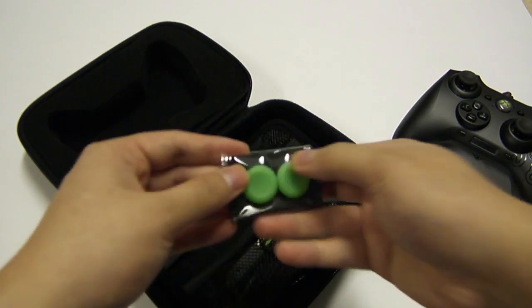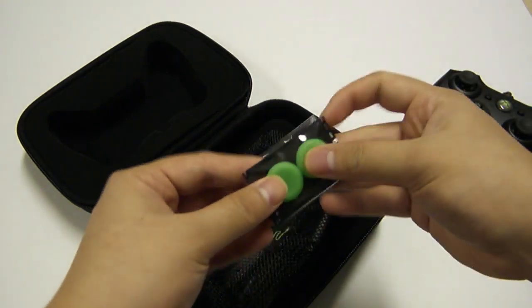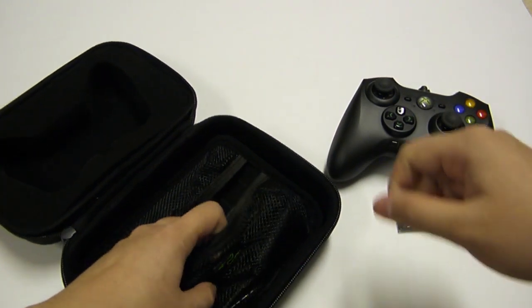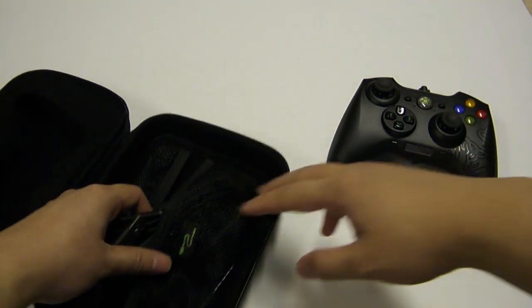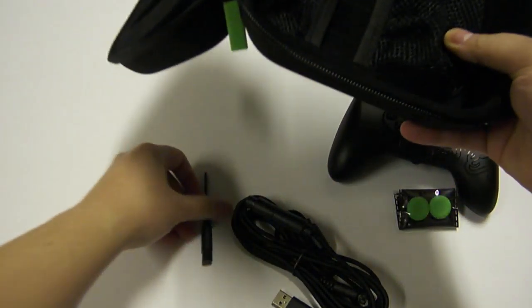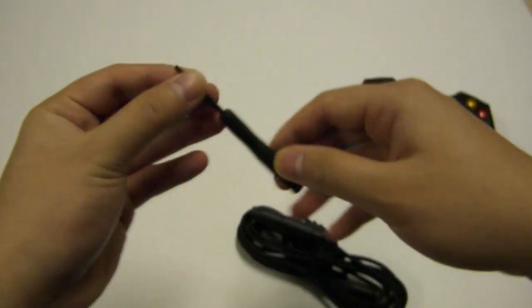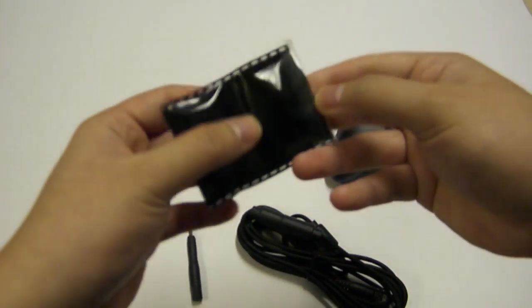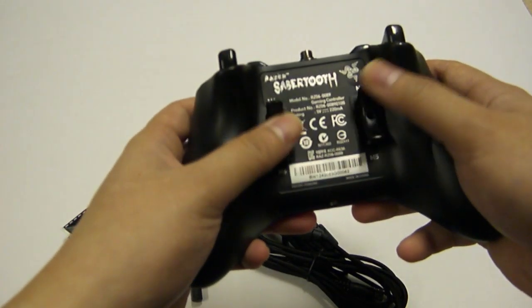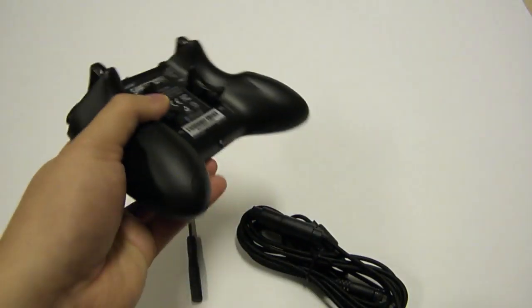In the bags here you have a thumbstick extender. This raises the height of the thumbstick for more accuracy if some people prefer it, because the thumbstick height is actually shorter compared to the Tournament Edition — it's actually closer to the official Xbox 360 controllers. Also included is the cable for your Sabertooth, a little screwdriver, and two rubber pieces meant to replace the two macro triggers in the back in case you want to make it look more like a normal Xbox controller.